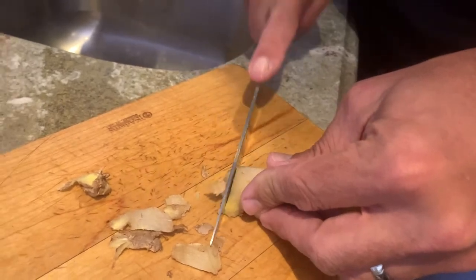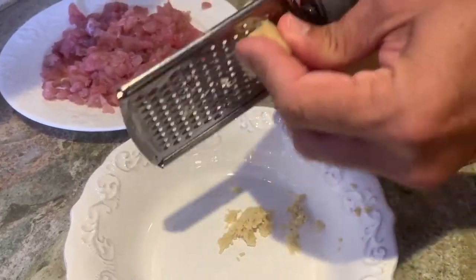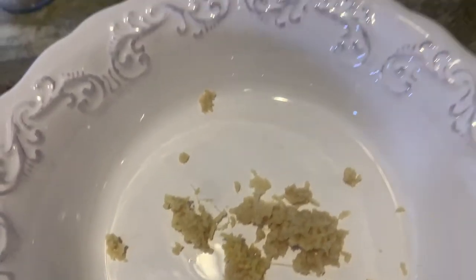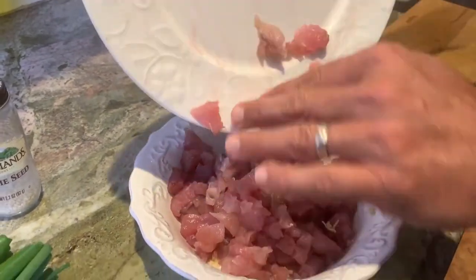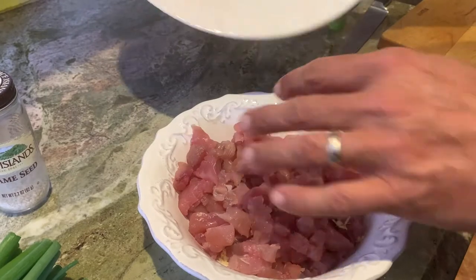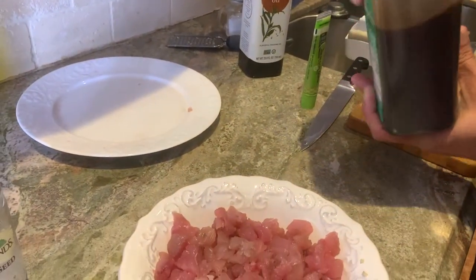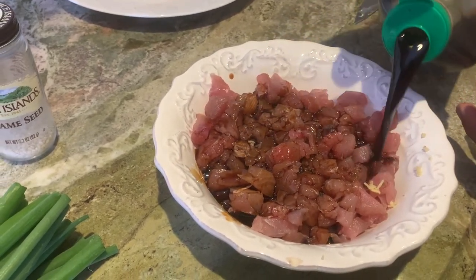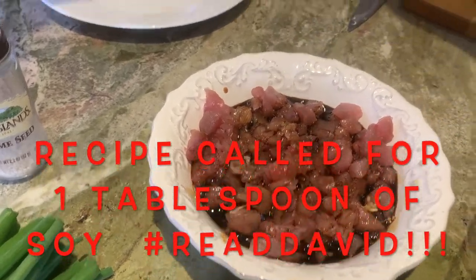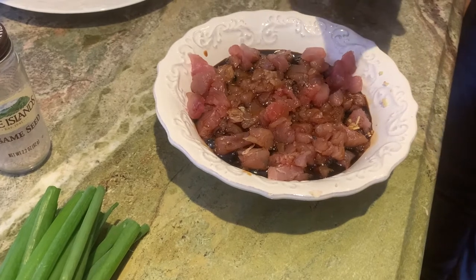What we gotta do is get some of this ginger - we are gonna grate some of it. I'm just gonna slice some of the skin off of this ginger and grate it. We have a little bit of ginger here. I'm gonna add in the tuna cubes - hopefully my bowl is big enough. I'm gonna put in some soy sauce now, and then we are gonna get some sesame seed oil. Doesn't need a whole lot of that. It looks good already - it has the ginger already.